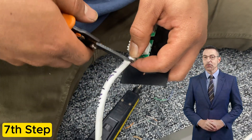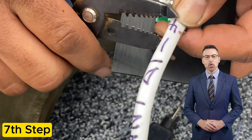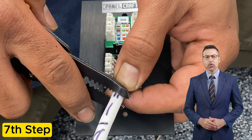He is now going to crimp the plate around the cable to properly complete the termination. Watch him terminate the second keystone port without interruption. Leave a thumbs up if you like this video format or comment below.